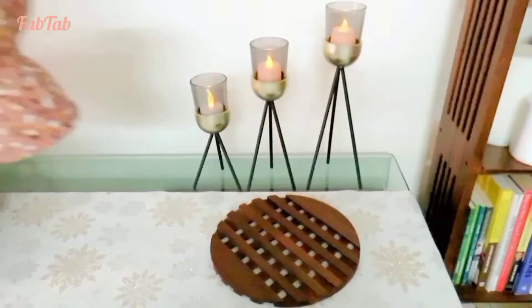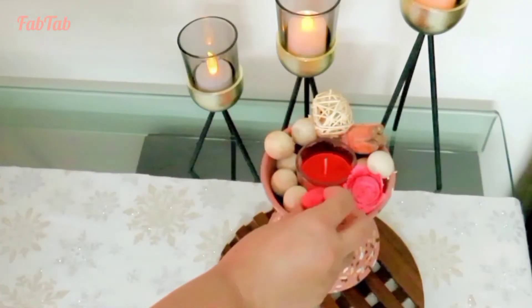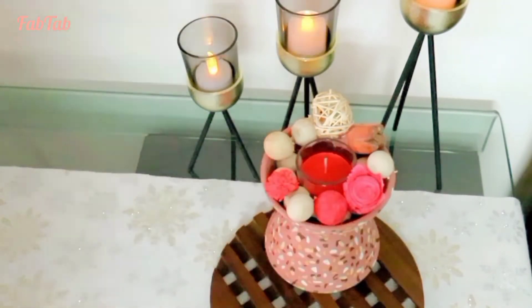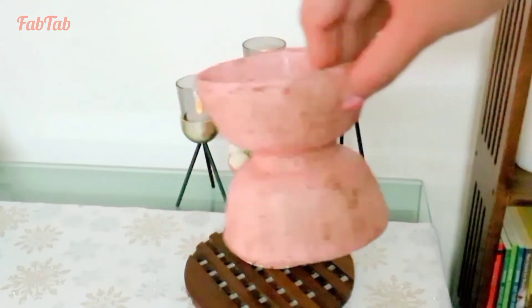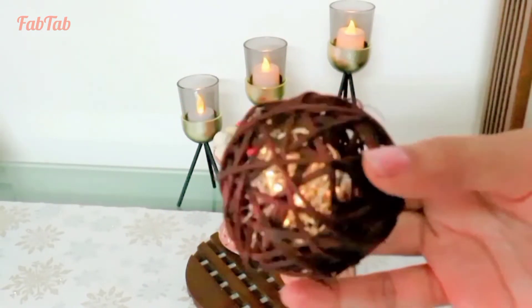Now it's time to style these bowl foot stands. These can be used in many ways — to hold potpourri, candles, and can also be used to display some small potted plants.